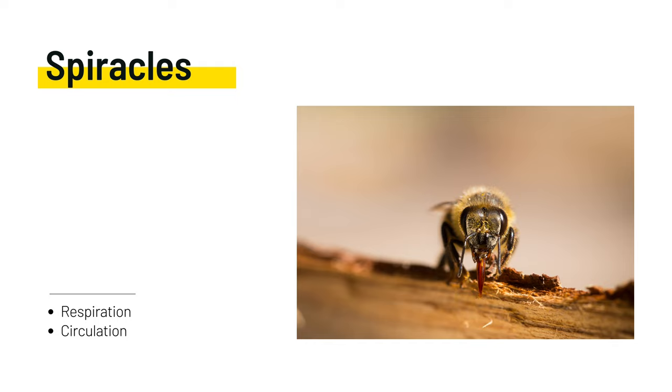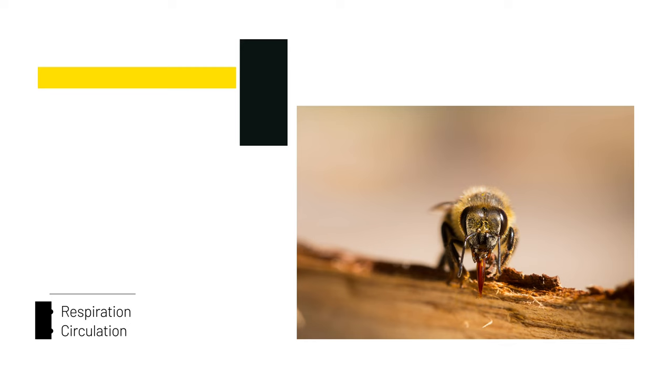Honeybees have open ports on the integument that ultimately connect with the internal tissues, appendages, and organs. These holes, called spiracles, allow oxygen to move directly into the insect's body.